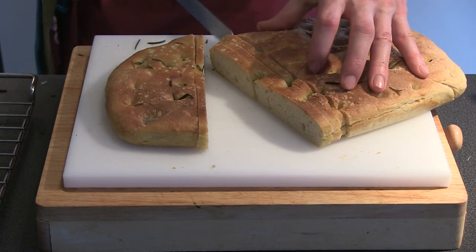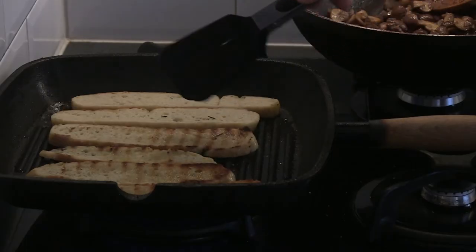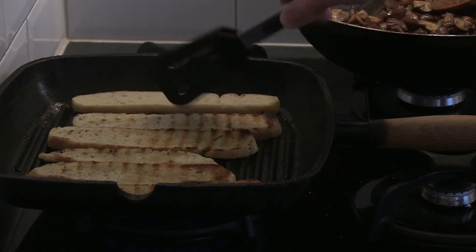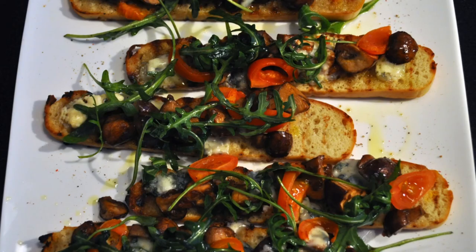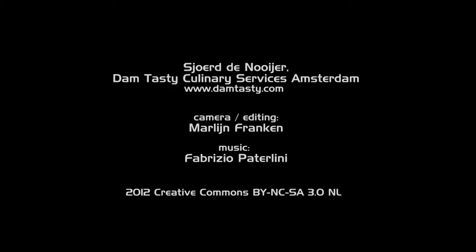Now you've made the focaccia, you can slice it, grill it or toast it and serve it with some homemade pesto or olive tapenade. Or you can go wild and top some grilled slices with even more yummy stuff and have it as an antipasti snack or appetizer. In my next demo I show you how to make easy bruschetta. Please click the link on the next video and get inspired.